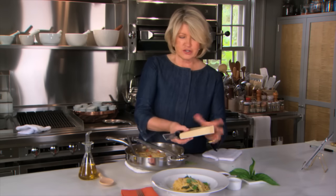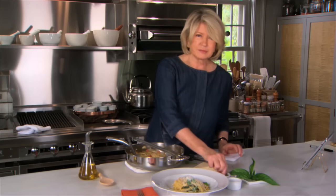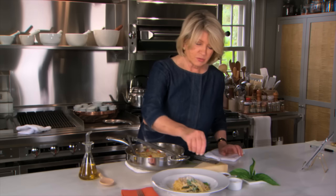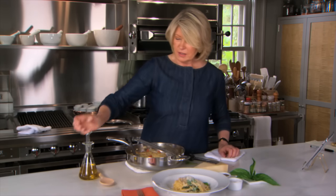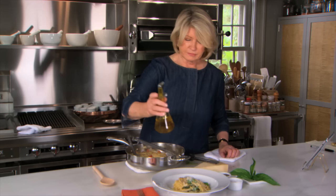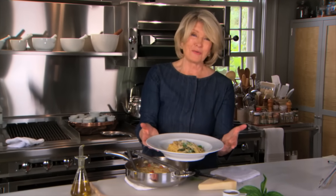Some freshly grated parmesan, a little sprinkling of pepper, a little bit more salt, and the final drizzle of olive oil. Enjoy. That is a really great pasta. One pot.